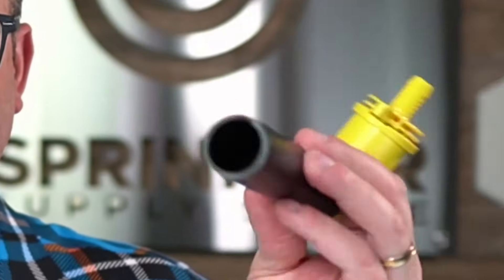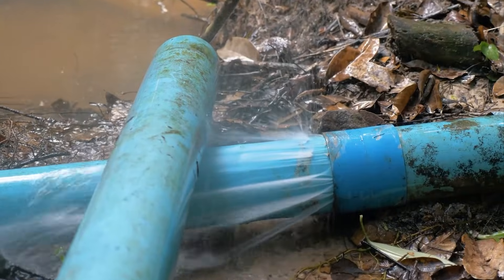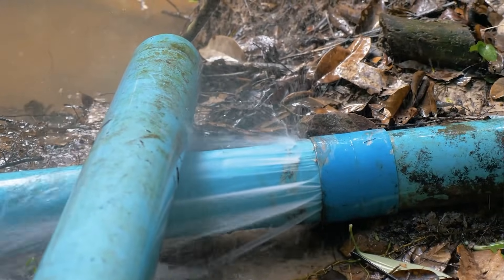It could be entirely possible to push 50 gallons a minute through a pipe like this, but the water would be moving so fast you'd probably blow a fitting, and you would have a tremendous amount of friction loss. So on that note, let's flip to the screen and look at the friction loss charts and how to read them.